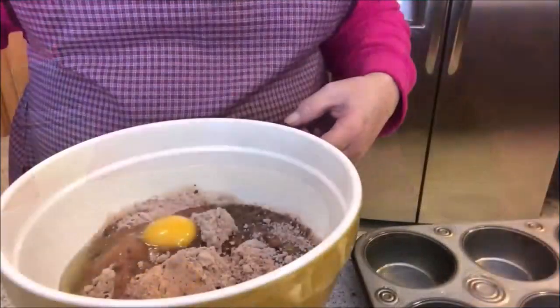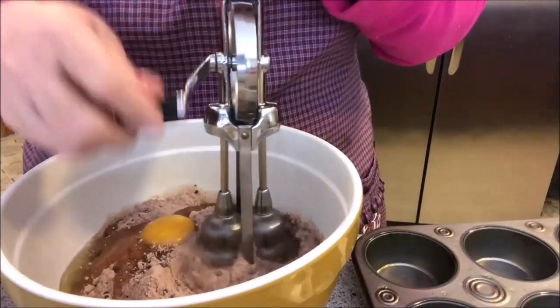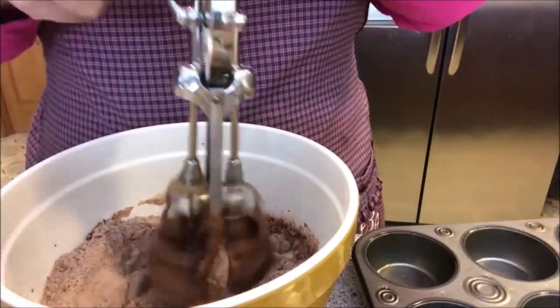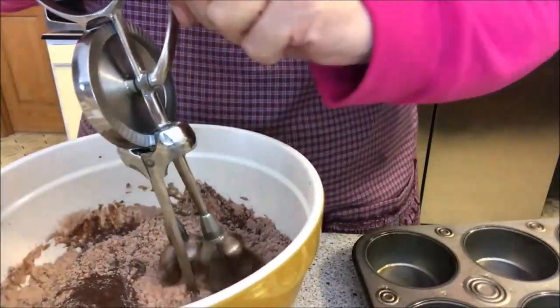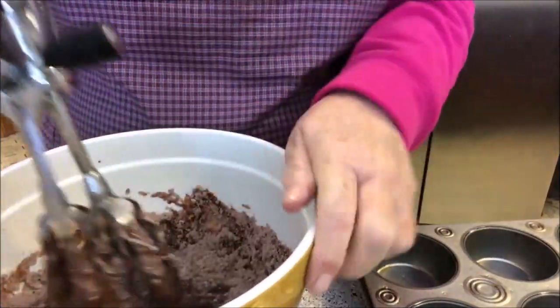I've got Grammy's old mixer here. Let me pan you down and you can watch. We're gonna get started — these are the good old days using one of these. Mix it up good. Geez, I guess my arms are weak; I need to start using one of these more. I need to build some upper strength.